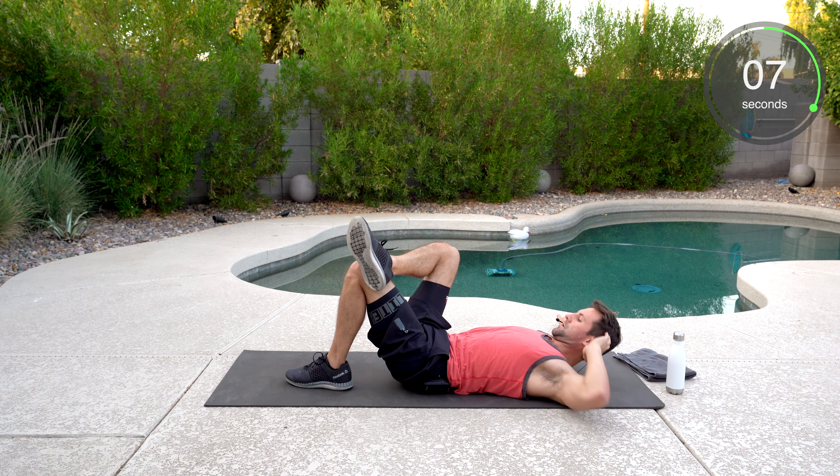The hollow body hold — I hate this one. Let's go. Both legs out, hands over your head. Belly button to the ground. Stay to the ground. Knee bent — come on, you got this. Stay with me. Don't drop those feet at all. Come on. Tuck that chin. Finish. Done.